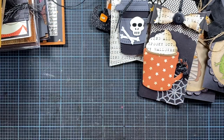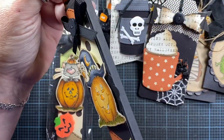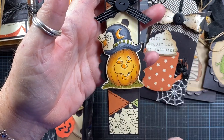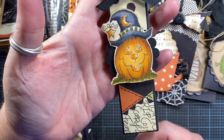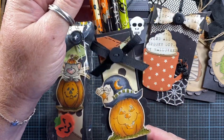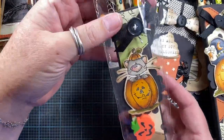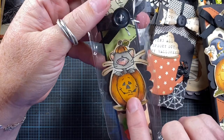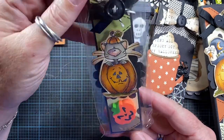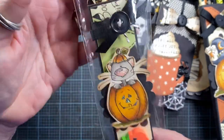The last thing I have to share was made using my Impression Obsession pencil box die. It makes a little box that holds four pencils, and you also get pieces to decorate the front and back of the box. I made these cute little boxes decorated with stamps from High Hopes and added four little Halloween pencils. Here's how I package them to give away: I add a little holiday eraser as well, then put them in these little pretzel treat bags and use a clear sticker to seal the back.